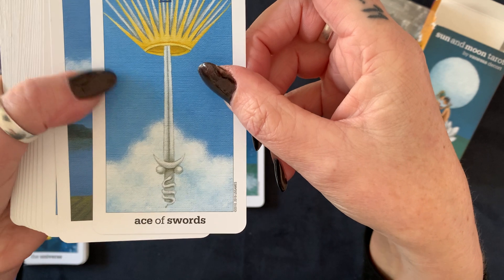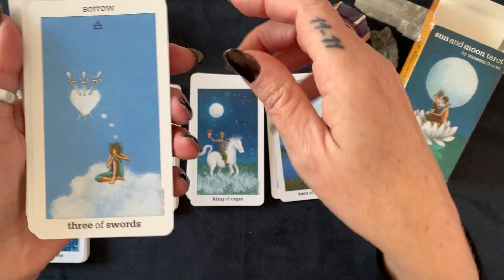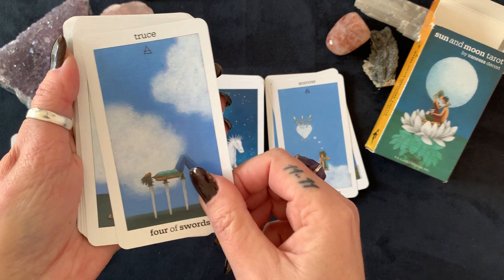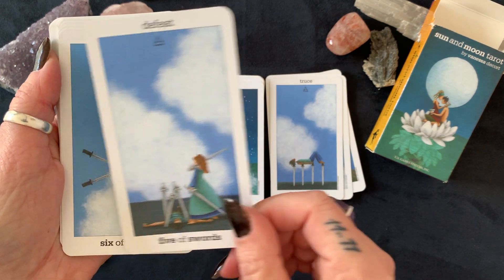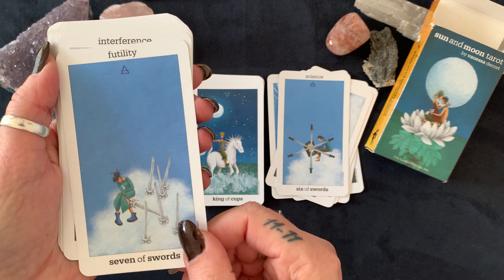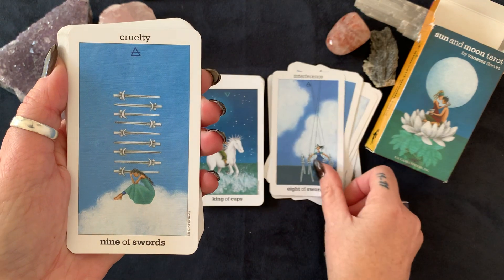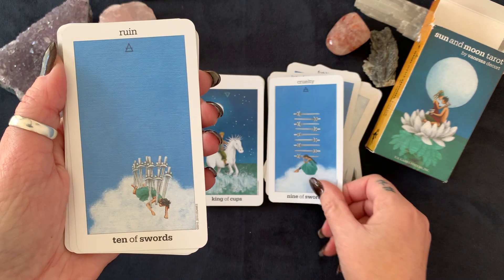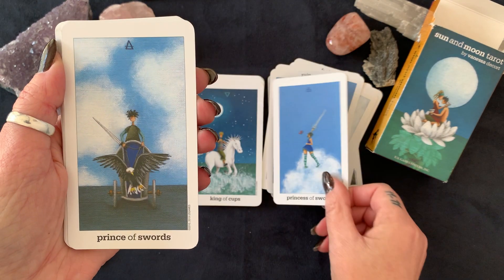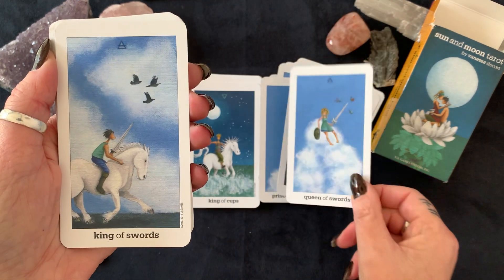Ace of Swords, Two of Swords, Three of Swords, Four of Swords, Five of Swords, Six of Swords, Seven of Swords, Eight of Swords, Nine of Swords, Ten of Swords, Princess of Swords, Prince of Swords, Queen of Swords, and King of Swords.